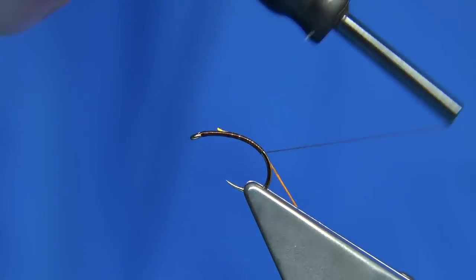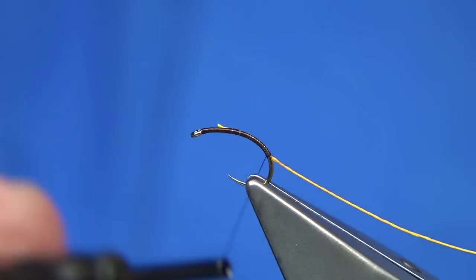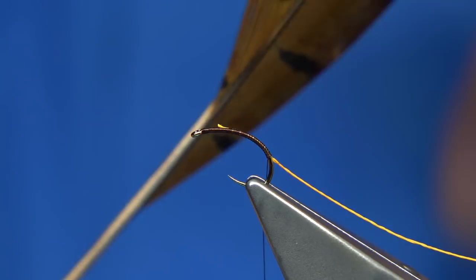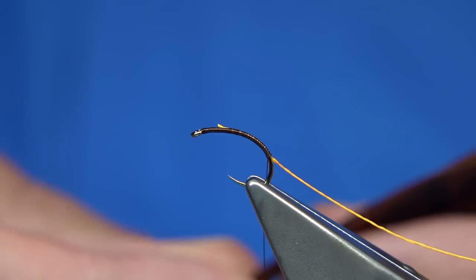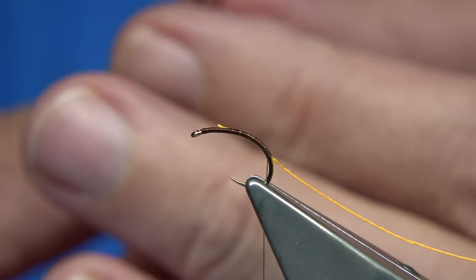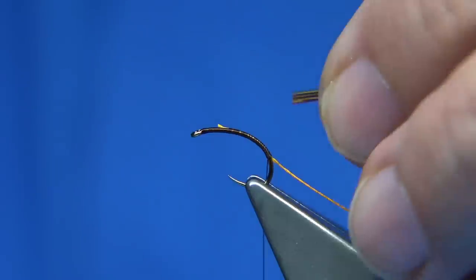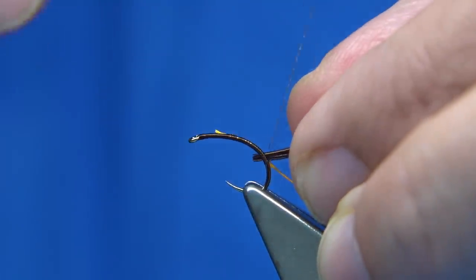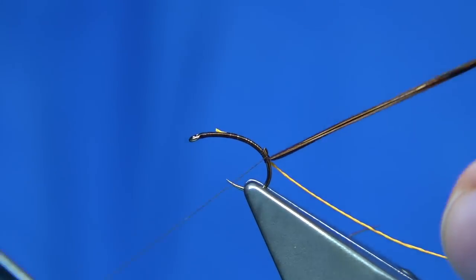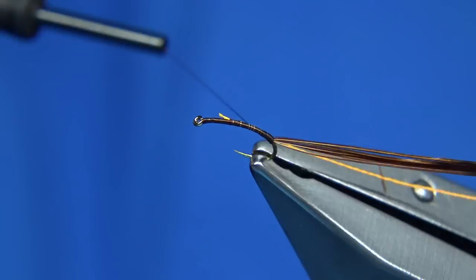Wind the rib round the bend and tie in at this point. Then we tie in some pheasant tail fibre — this is for the back and the thorax. I'm just going to pull off a few fibres, up to ten fibres or so, line up the tips a bit better, trim them, and tie these in here just at the back. You want them on top of the shank — make sure they're secure.